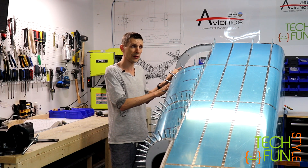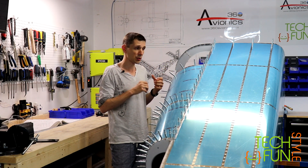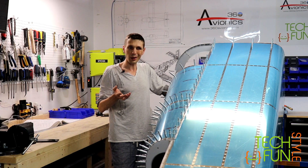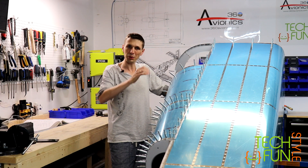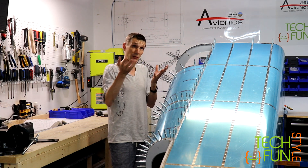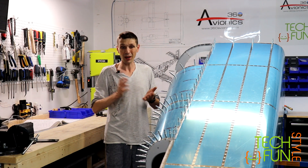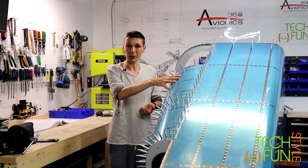Thank you for watching and thank you for subscribing to my channel. I'll see you in my next video, which will also be related to the finishing of my tail cone build. Thank you and bye.